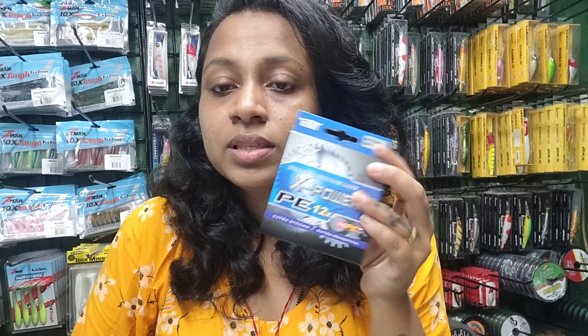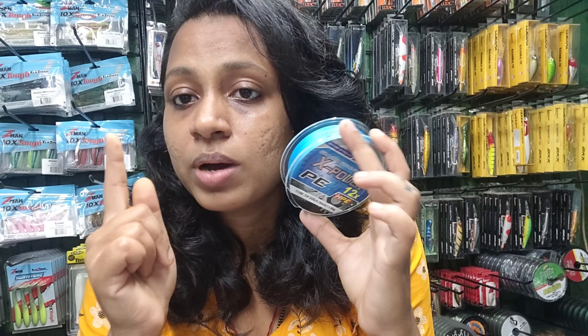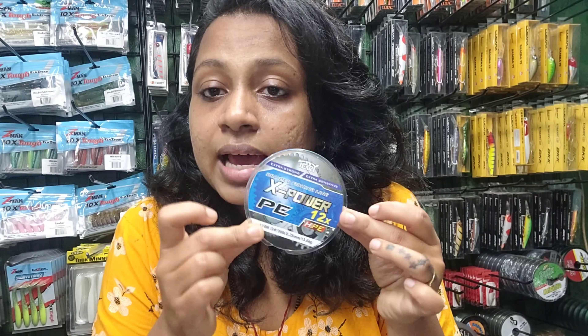The Terry X Power P 12x is made up of polyethylene, so it is one of the best braided lines and is budget-friendly as well. I'll show you how it looks inside — this line weaves 12 strands into one, which is why it's called 12x. This line has a smooth surface as well as high performance in water casting.